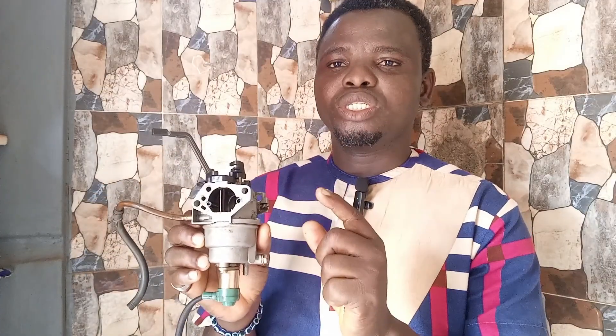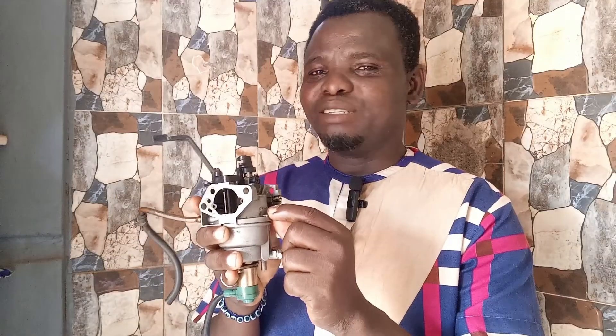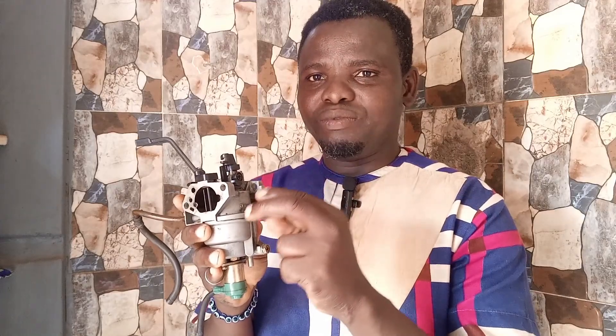There are several screws on the generator carburetor, and if you know how to properly adjust these screws, it is very possible for you to reduce your fuel consumption. We all know that fuel prices have increased in almost every country, so to achieve fuel reduction you need to watch this video to the end. Please don't skip any part of this video.